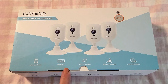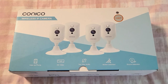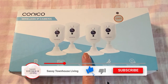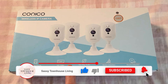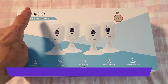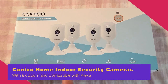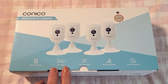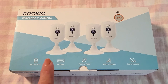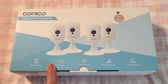Hi folks, Carol Ann here from SassyTownHouseLiving.com and today I'm super excited to share with you these new wireless cameras that I got for my home. These are for indoor use and they're by a company called Conoco. I'll have the link to where you can pick up a set, and I'm going to tell you all about them and why it's so essential to have security for inside your home as well as outside.